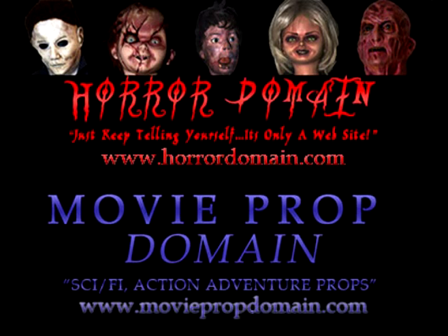Horrordomain.com! Just keep telling yourself, it's only a website.